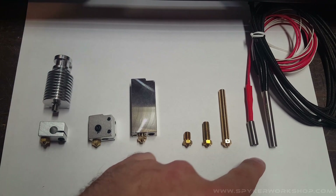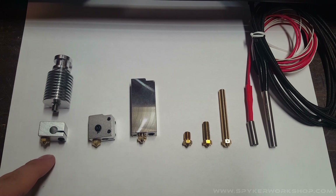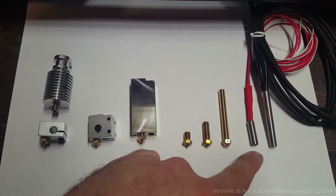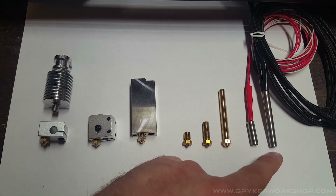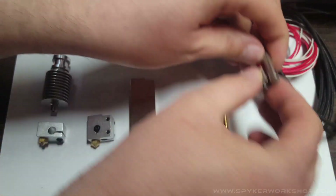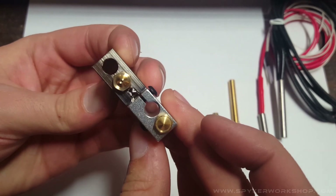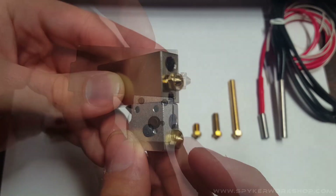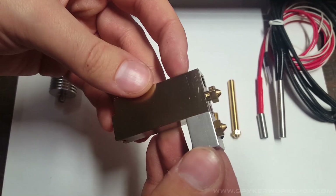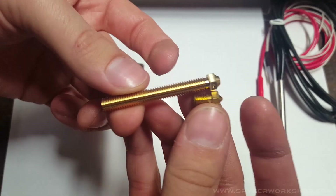Over here I have the heater cartridges. I can't remember if the V6 used the same cartridge as the Volcano, but this is the Volcano one here, and the Super Volcano is slightly bigger diameter also. Here's a side-by-side comparison of the Volcano and the Super Volcano versus the E3D V6, and then same with the nozzle sizes.